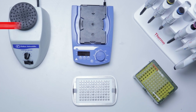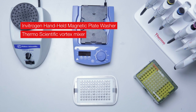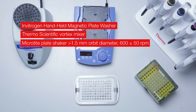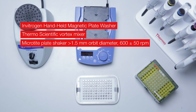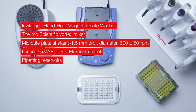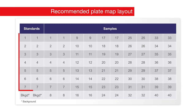To perform the assay, you will also need an Invitrogen handheld magnetic plate washer, a ThermoScientific vortex mixer, a microtiter plate shaker with at least 1.5 millimeter orbit diameter capable of maintaining a speed of 600 plus or minus 50 RPM, a Luminex XMAP or Bioplex instrument, pipetting reservoirs, and pipettes with tips. The plate map contains 7 standard points in duplicate and 2 background values.